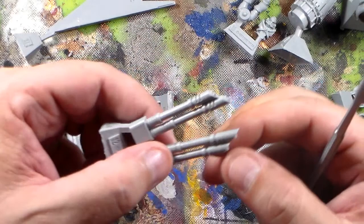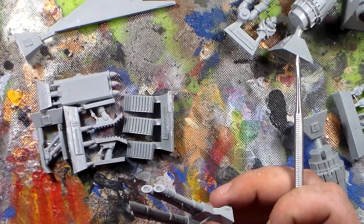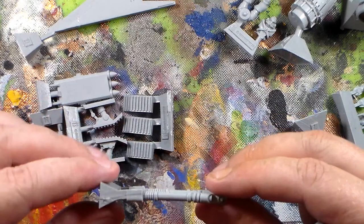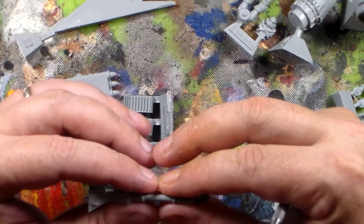Here's the missile pod for the bottom, and then there's the twin lascannon. It's really nice — the barrels are molded together and they go into the fuselage, which is cool. They're pretty straight too; most resin you work with from Forge World is going to be bent, so you have to warm them in warm water to get them pliable, then straighten them and hit them with a hairdryer to set the shape.